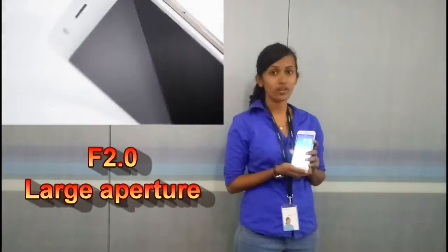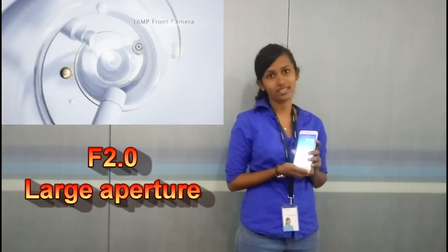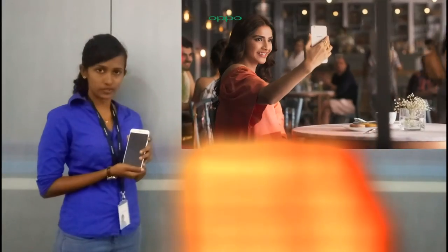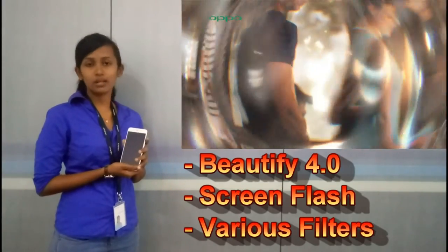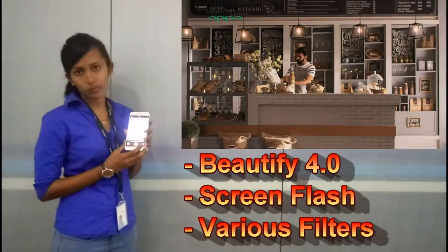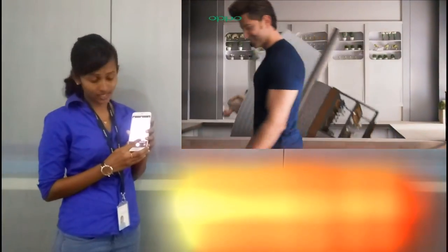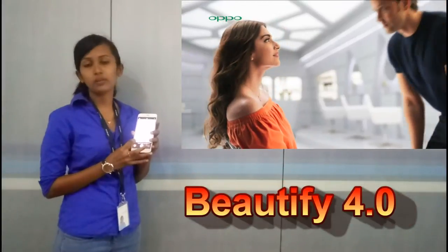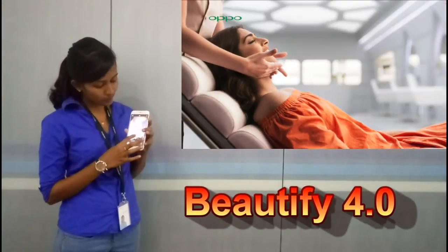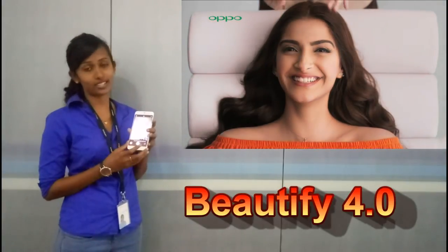We will see the bright and beautiful photos from the F1 SE. This is a beautiful picture — Beautiful 4.0. At level 7.0, we will see pimples, wrinkles, holes, and skin damage. We will also adjust the Fiat Rose skin effects.